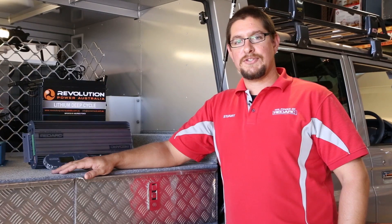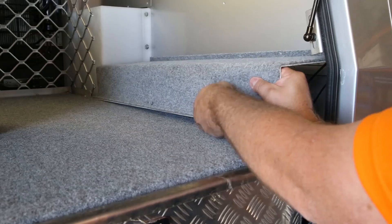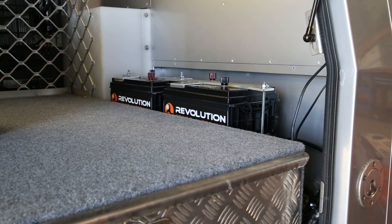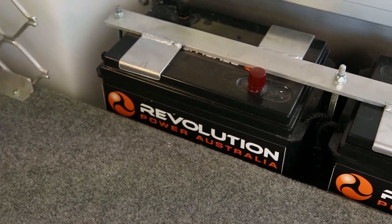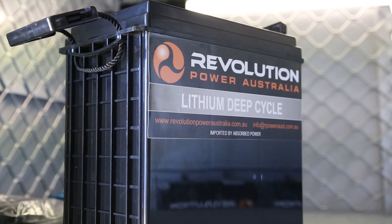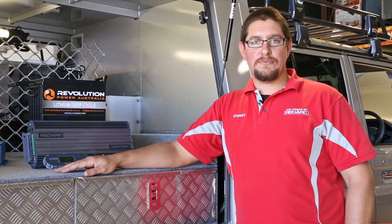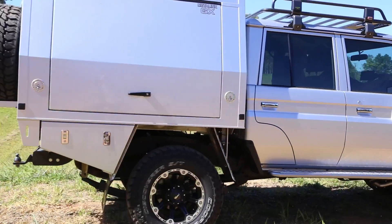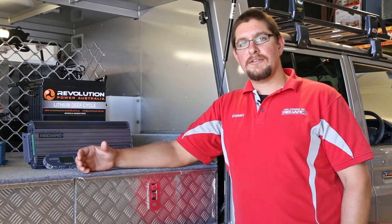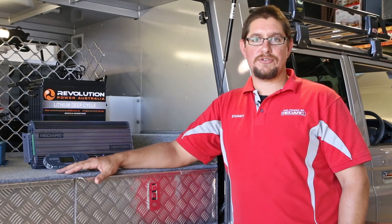If you don't have a reliable dual battery system, you could be stranded in the bush with no power. Two lithium-ion batteries from Revolution will deliver a 300-amp-hour power bank for RedArc's system to draw from, which is engineered to perform with lithium's unique charging profile. Lithium-iron phosphate batteries are a lot lighter and provide a lot more power for the same space as traditional lead-acid type batteries, such as AGMs and flooded cell batteries.